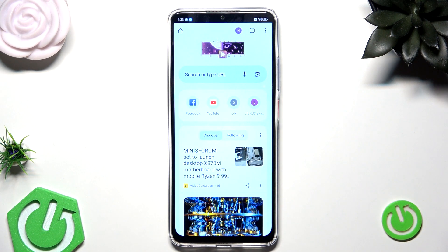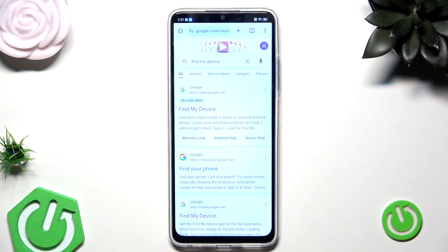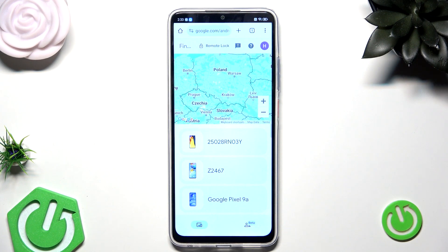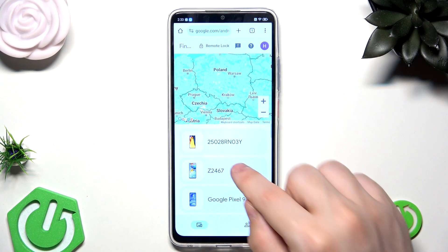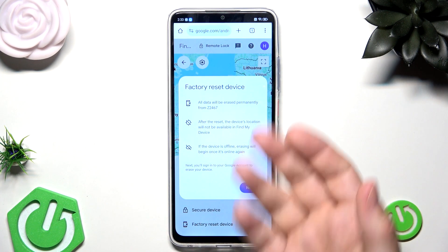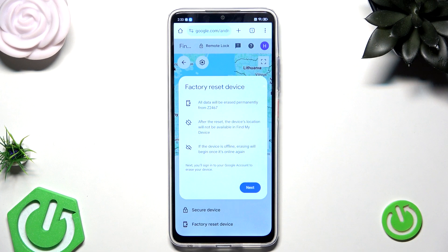Once that's done, open Chrome and type Find My Device. Select the first option, then click on Sign In. Remember to log in to the same Google account, just like I said. Now our phone in this case is Z2467, so let's click on that. Now we need to click on Factory Reset Device. You can see the information right here: all data will be erased permanently from this phone. After the reset, the device location will not be available in Find My Device, and if the device is offline, erasing will begin once it's online again.